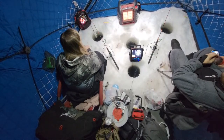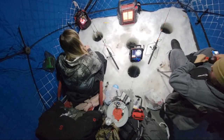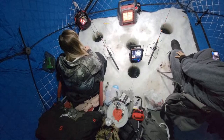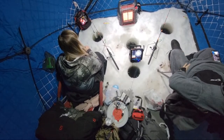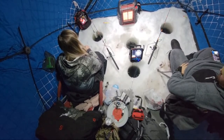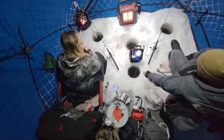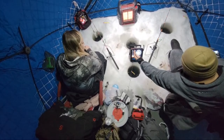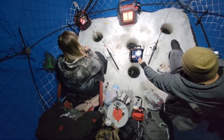Seven below in Park Rapids tonight. Tomorrow is a high of three, and we're fishing tomorrow — doing some other kind of fishing, some backwater river fishing. So we'll see how that goes. My minnow is going crazy — that scared me.